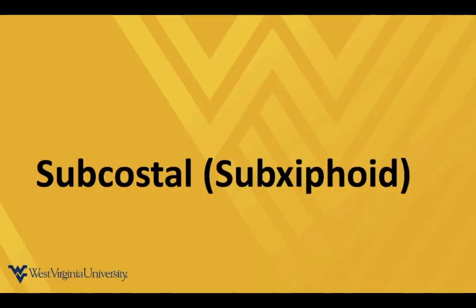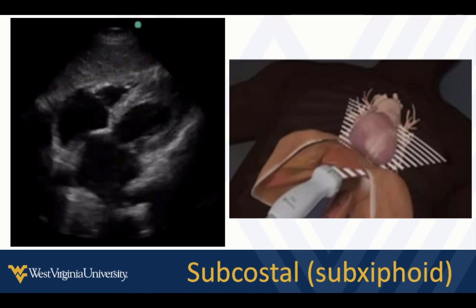The last view we're going to do is the subcostal or subxiphoid view — if you've done FAST exams in trauma, it'll look familiar. In an echo or cardiac setting, our indicator is going to be directed towards the patient's left. We get underneath the xiphoid, lay really flat on the abdomen, and shoot the beam up through the heart. We see this image with the apex on one side, the base back here, right closest to our transducer, and left on the far side.